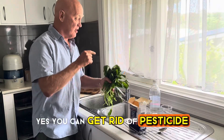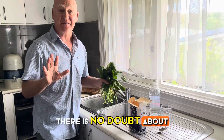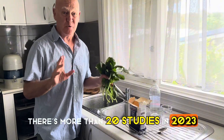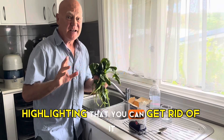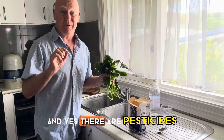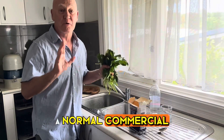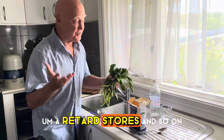Yes, you can get rid of pesticides from your fruit and veggies when you wash them. There is no doubt about it — there are more than 20 studies from 2023 highlighting that you can. You can dramatically reduce the levels of pesticides, and yes, there are pesticides in all of the fruit and veggies bought through normal commercial retail stores.